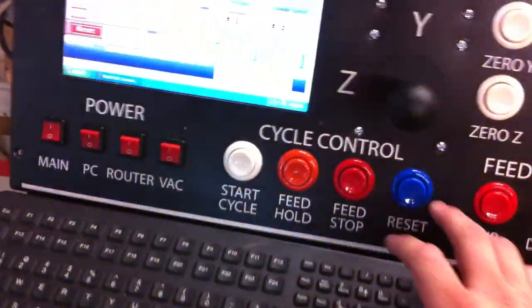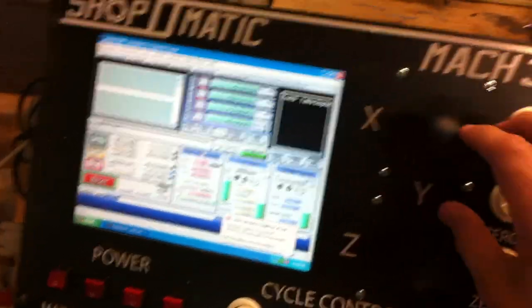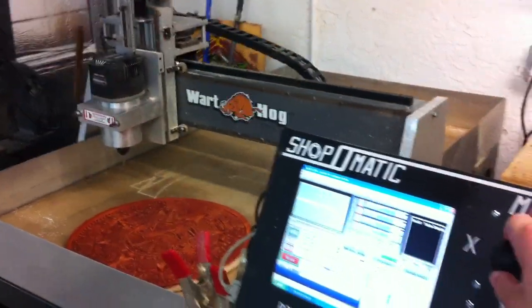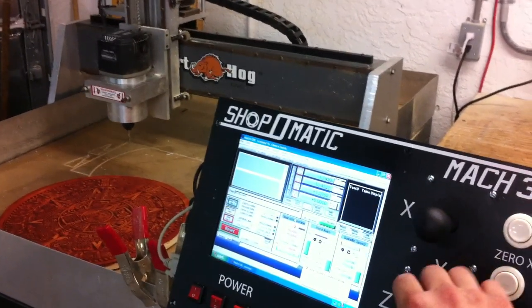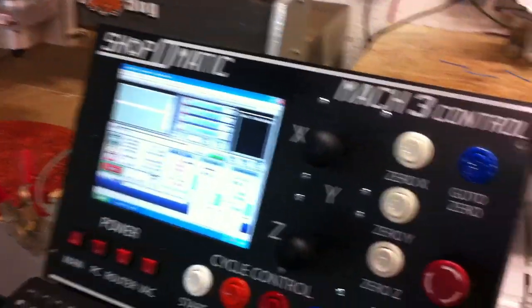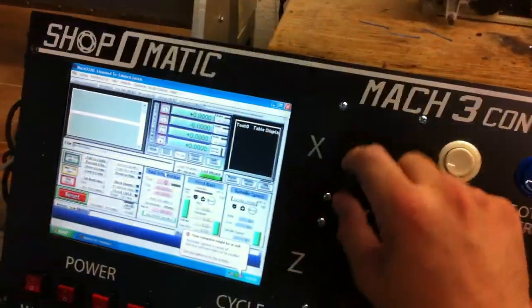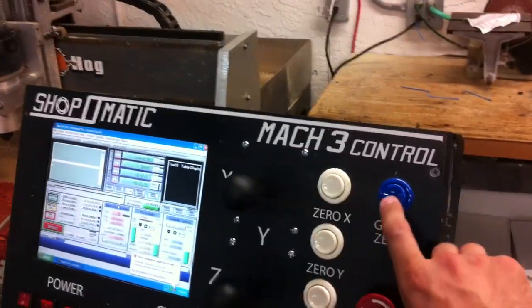So let me show you here — as you can see it booted up right into Mach 3. You have this reset button, it's going to reset it. And then you can move around with these joysticks, along with your Z. You can also zero here, which will zero each axis. So if you move it around and then push the go-to-zero button, as you can see me doing here, it will all move along itself.